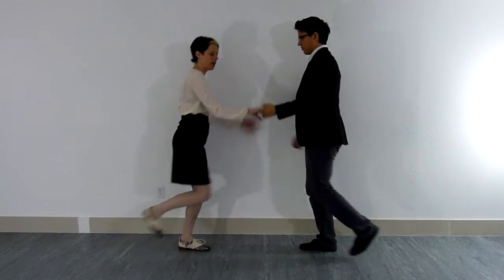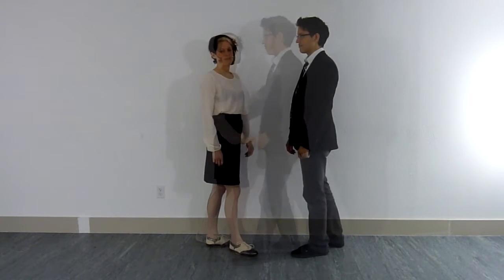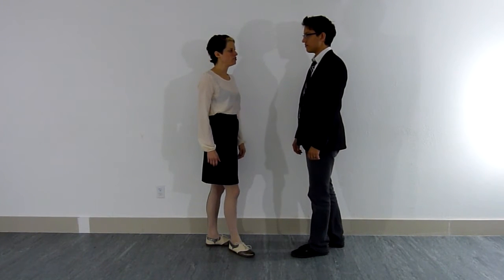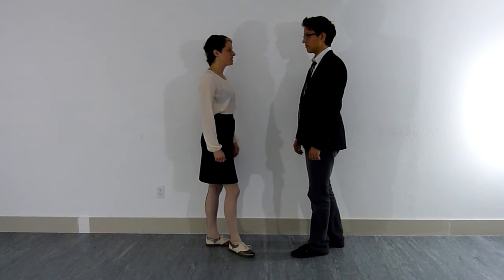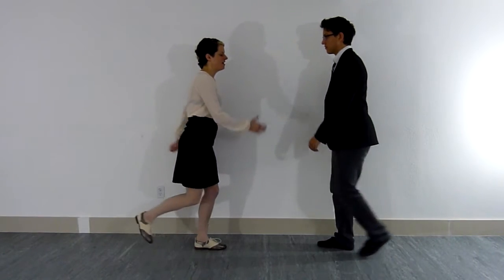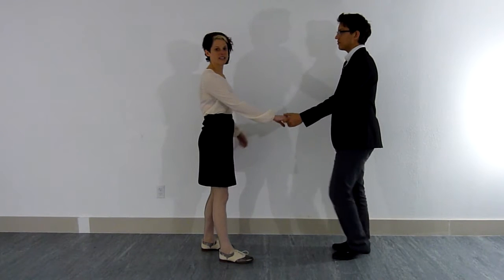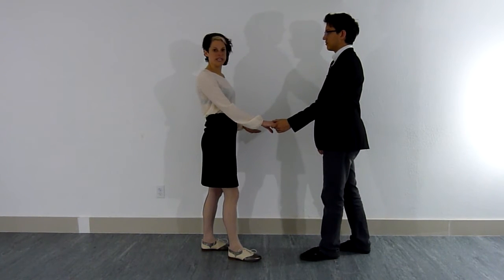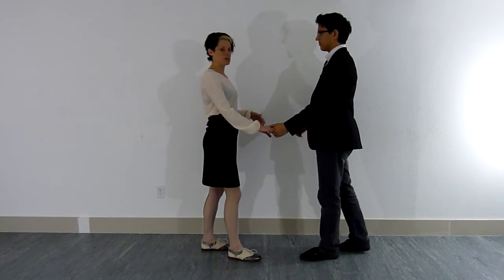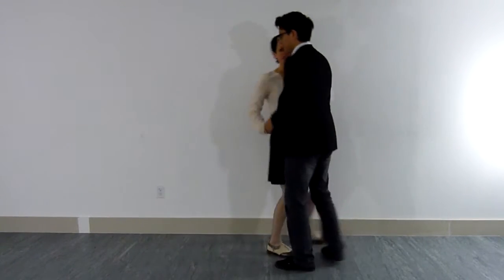For the next variation, we take that same idea but do two ball changes or two rock steps in succession. We start on eight-and, giving us: and-one, and-two, and-three, and-four. This should feel like the same stretch of a regular rock step — our arms swing just after count eight, and then and-one, and-two, and-three, and-four.